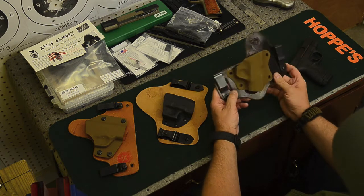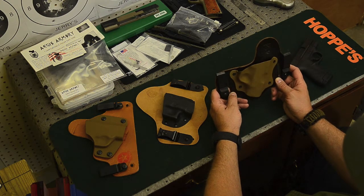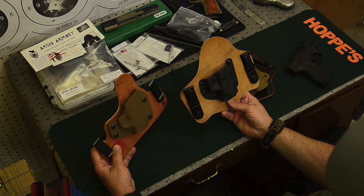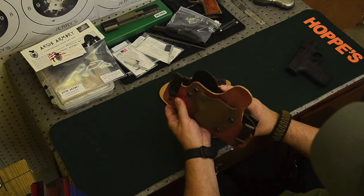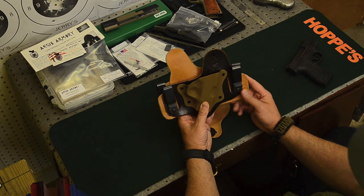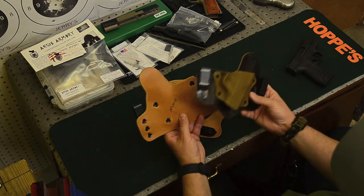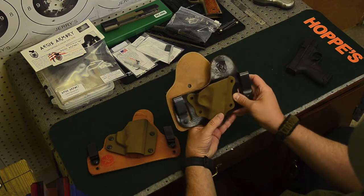It fits right. You've got to decide where on your belt is best for you — I've been wearing this one at about the four o'clock position. Out here I've got the Crossbreed for the Glock 19 and an Old Faithful holster for the Beretta Nano. One difference you'll notice is that there's not quite as much leather with the Aegis Armory compared to the Old Faithful — it's not quite as long — which probably helps reduce the price a little bit.